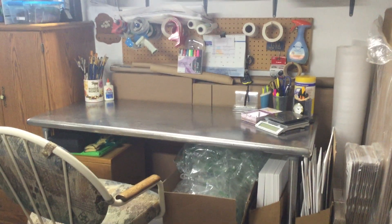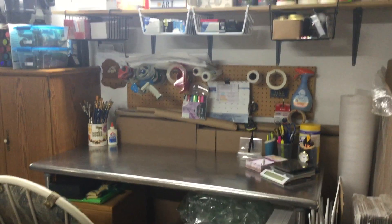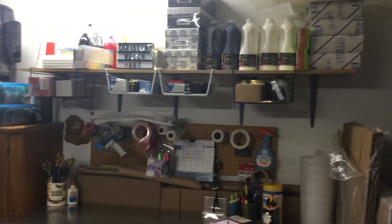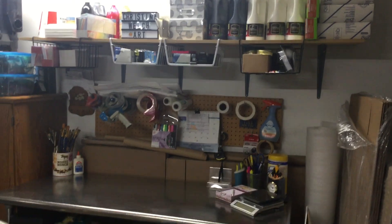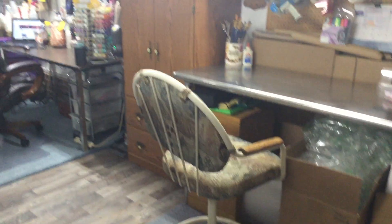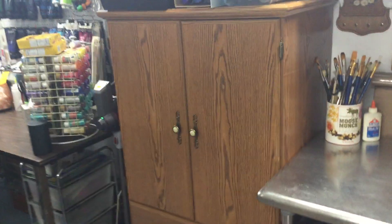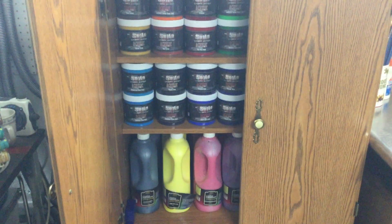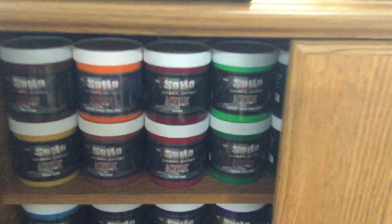Ellen grabs them and takes them to the post office. We have a little bit of extra paint up there and some supplies, but other than that this is my shipping area. Then we have the big armoire, and inside the armoire is all my Soho and Creative Inspirations paint.